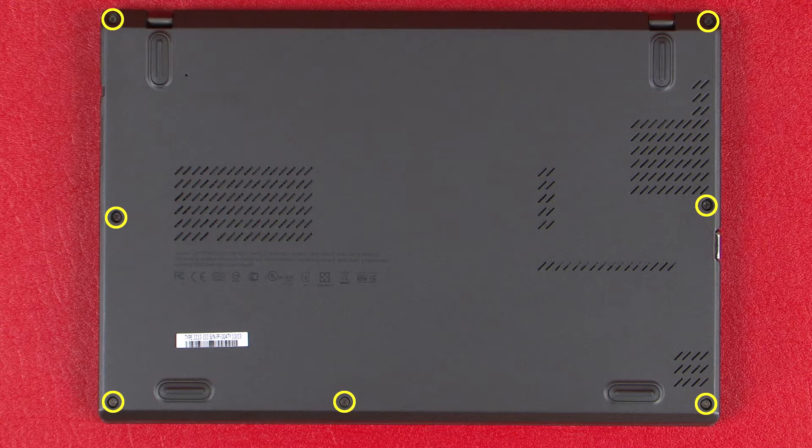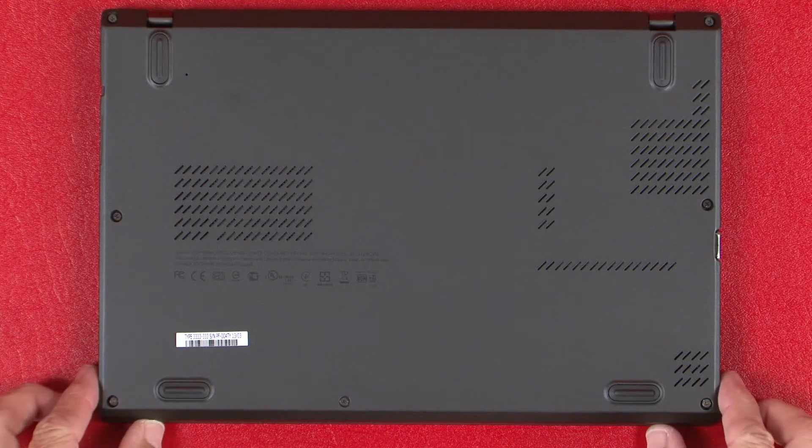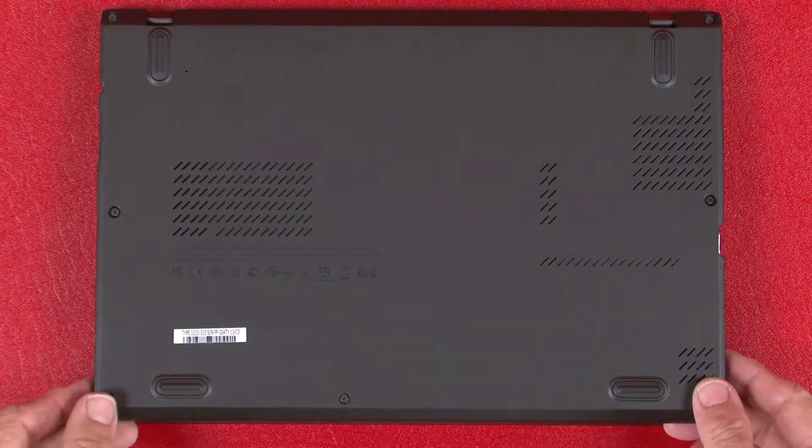Loosen the 7 captive screws that secure the base cover. Lift the base cover to remove it.